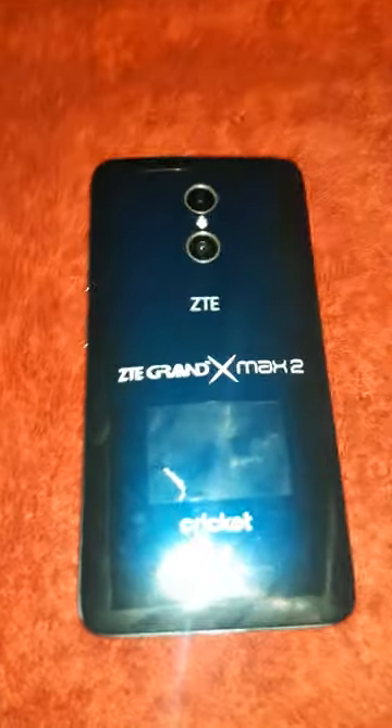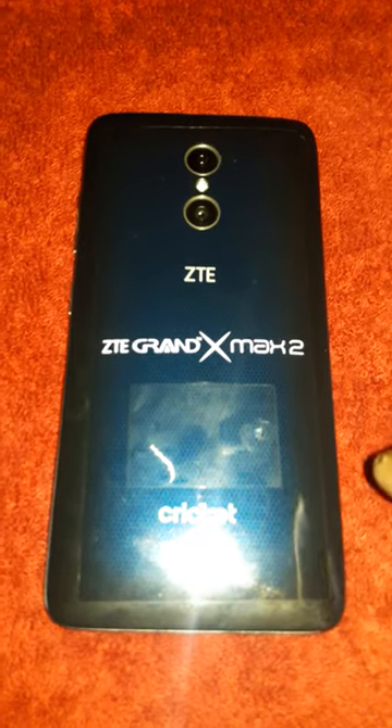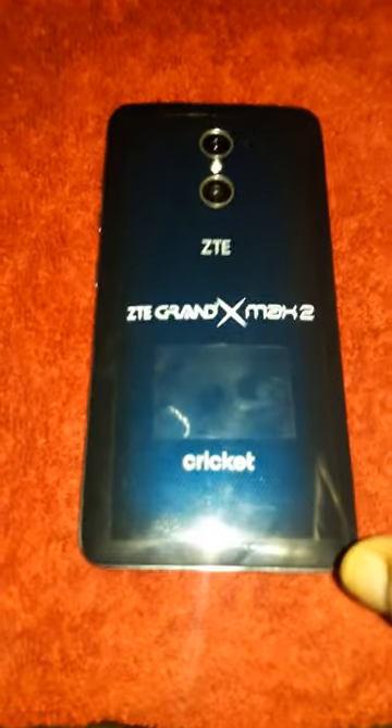This is gonna be a short review on the ZTE Grand X Max 2. I've had it since Friday, so about two to three days of use. I want to tell you guys that this is a great phone. The lighting in this room is a bit low, and I recorded with the Samsung Galaxy J7.